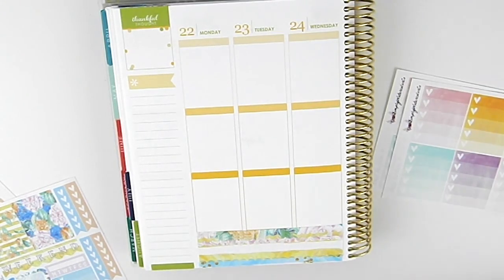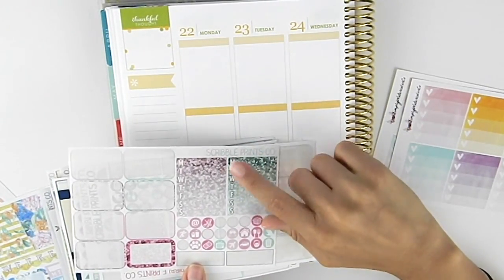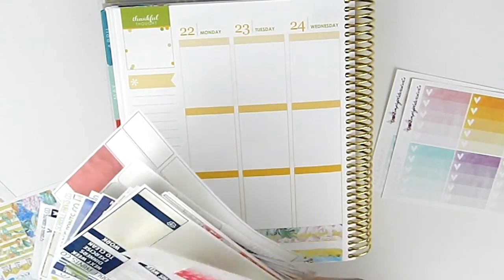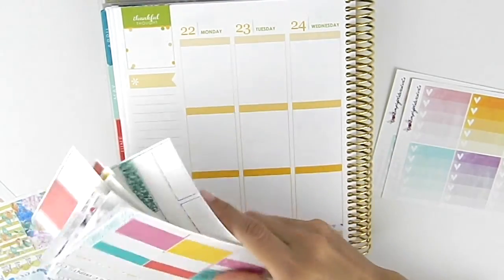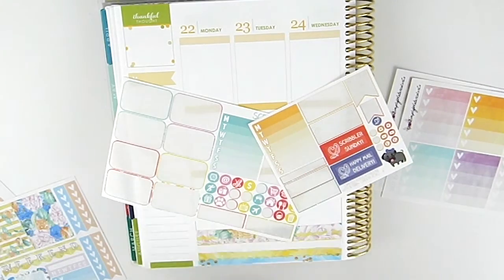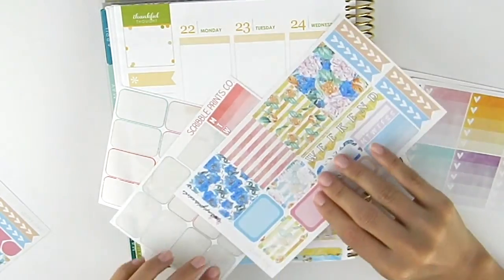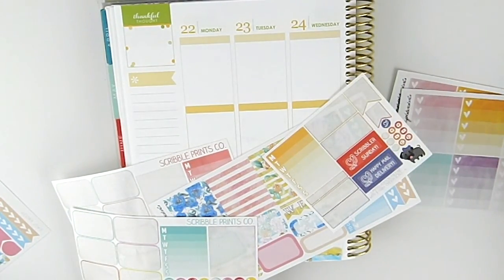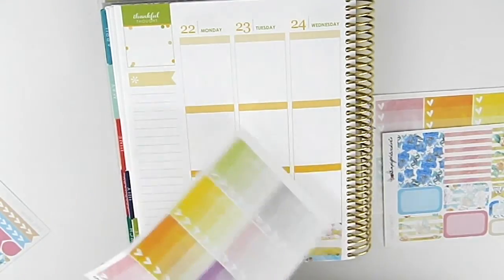First I need to find — I'm going to pull in my extra Scribble Prints Co. stickers and I want to find one of the Monday through Sunday sidebar stickers and see what color I have that in, to know what color I want to do my sidebar in. I have that blue, I have this yellow, and this is like an ombre red. I think I'll do this blue.